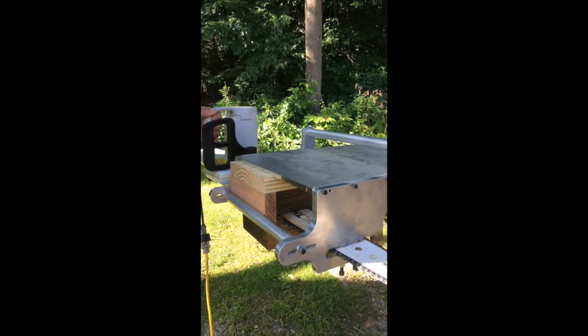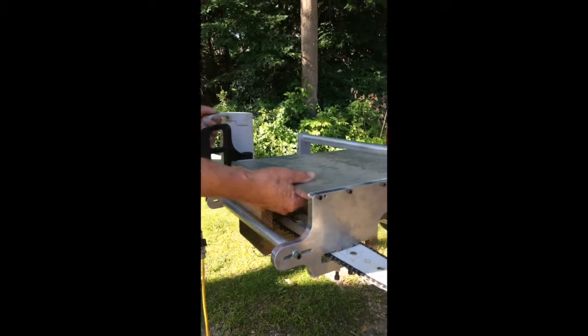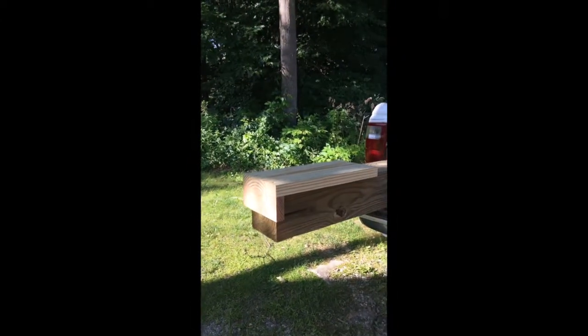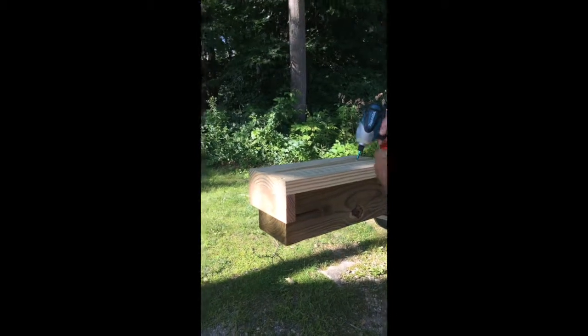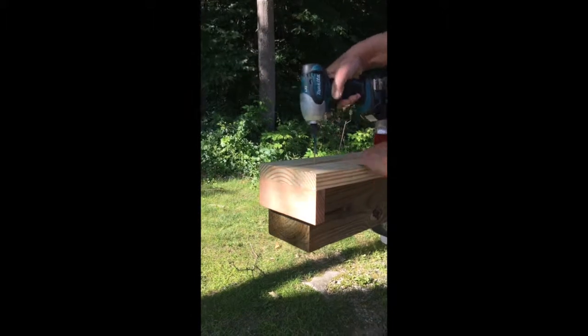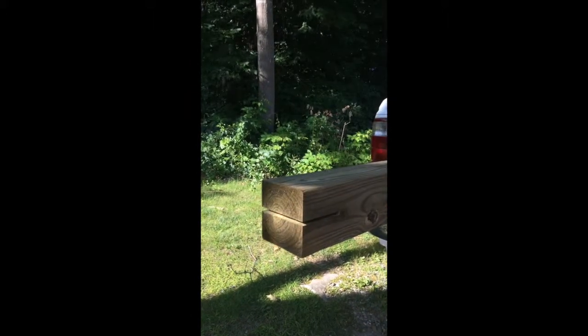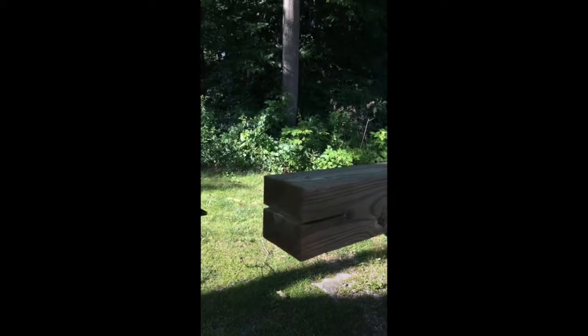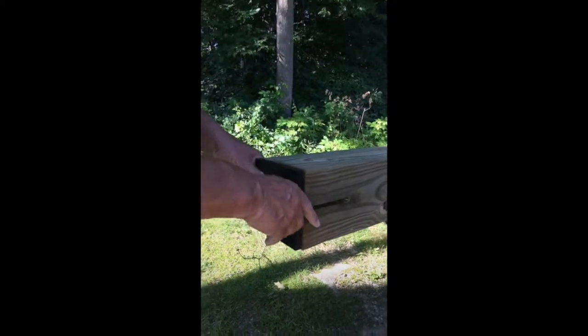Once you set it initially, that should be it. We just used it to cut a slot in a 5.5 inch by 5.5 inch pressure treated beam. That's our connector.